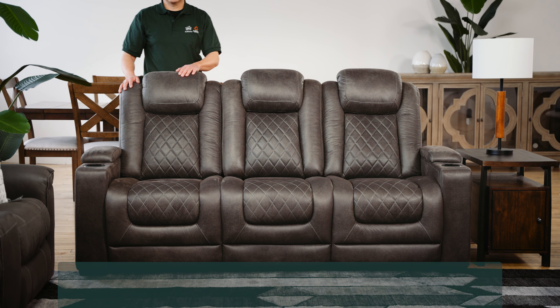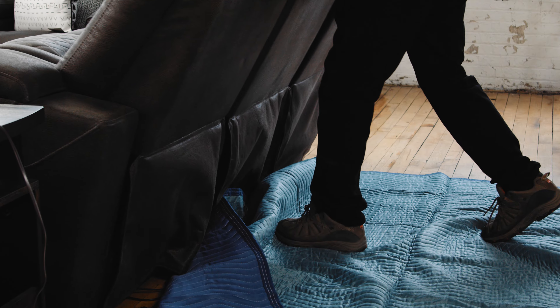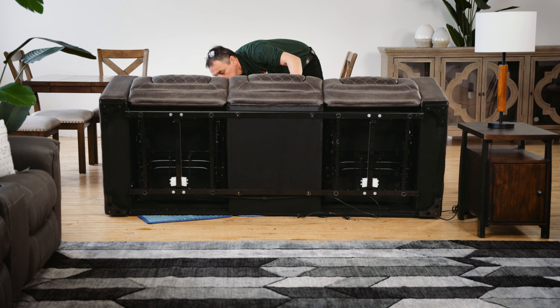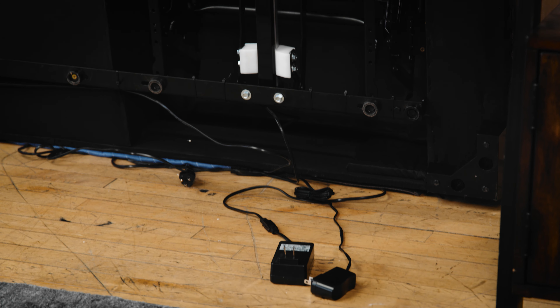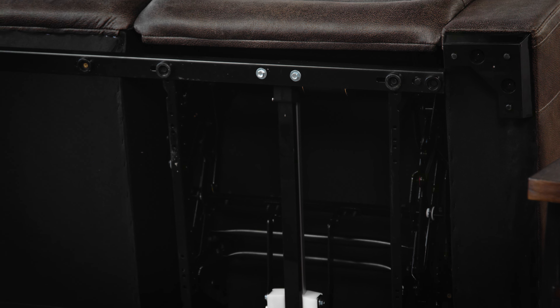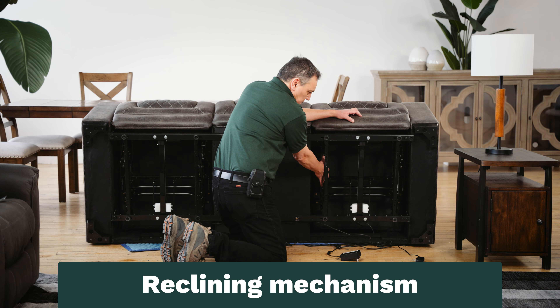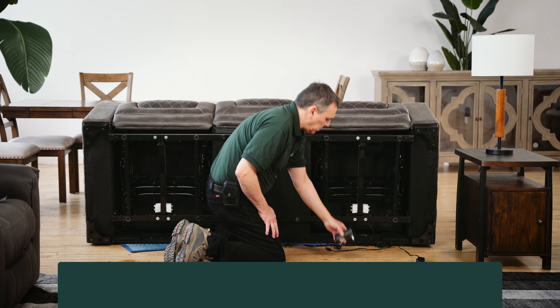There are a few more components underneath for upholstered furniture with a reclining feature. These components are mirrored and are the same from one side to the other. For an electric reclining sofa, the motor is here in the middle. Upholstered pieces that recline manually will not have this part. This black metal frame is the reclining mechanism, and on the end of the power cord is the transformer.